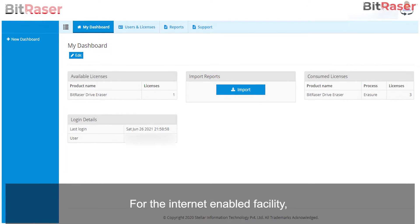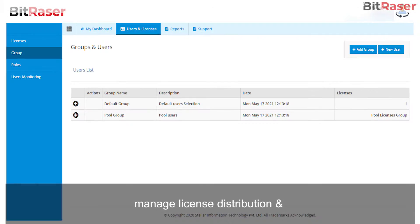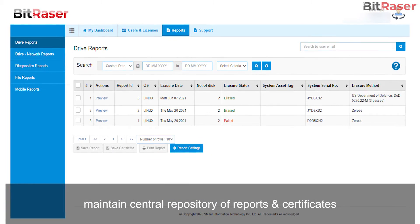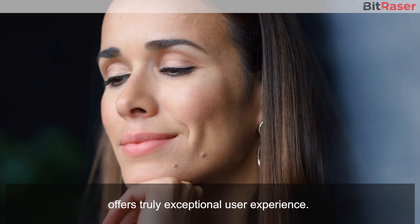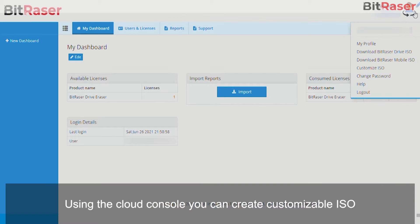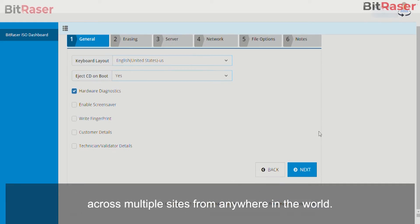For the internet-enabled facility, the Cloud Console provides flexibility to create users, manage license distribution, and maintain a central repository of reports and certificates for a truly exceptional user experience. Using the Cloud Console, you can create customizable ISOs for easy, faster booting, and automated and uniform deployment across multiple sites from anywhere in the world.